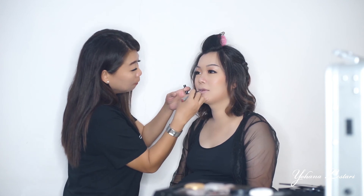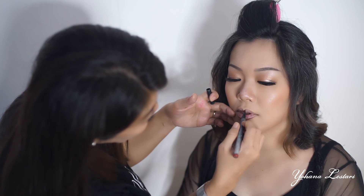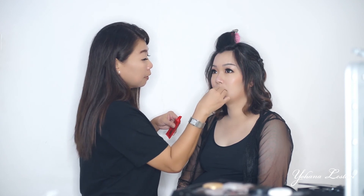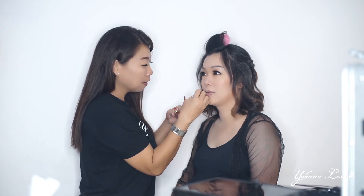Terakhir, lipstick teman-teman. Jangan lupa pakai pensil bibir dulu, supaya lebih kelihatan rapi. Karena ini bibirnya kering banget, jadi aku olesin dulu pakai Lucas Pawpaw ya. Karena makeupnya mau kelihatan lebih natural, lipsticknya aku kasih warna coklat untuk kali ini.